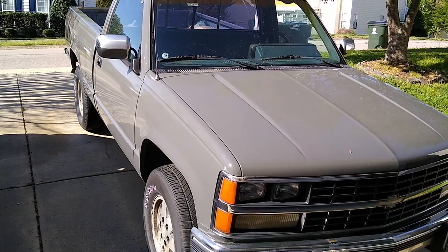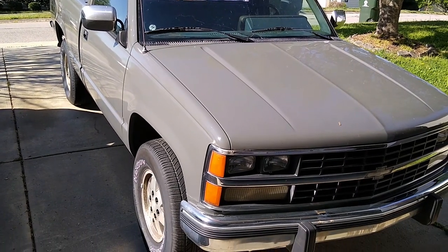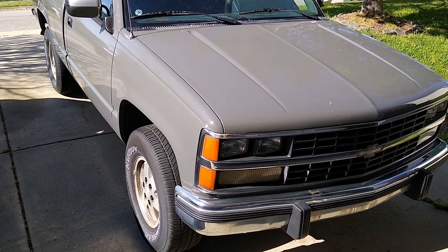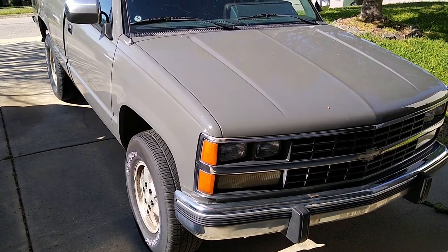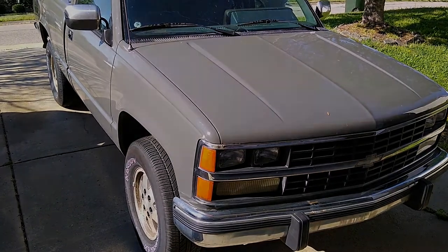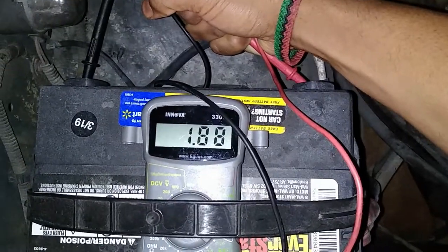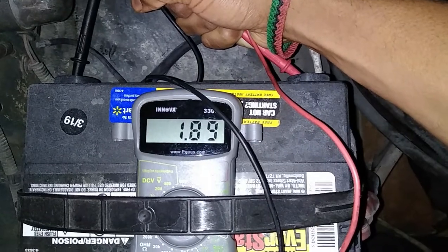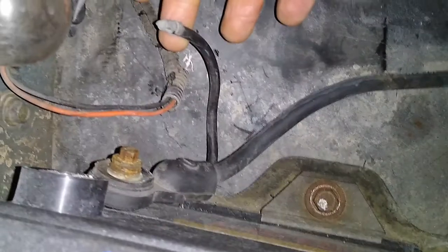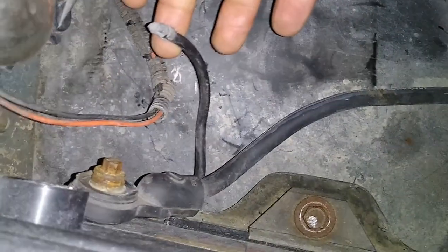The truck started up just fine and has been starting fine ever since. The battery is holding a charge, so I think it was just that cable. I'm still worried about why the battery was low though — maybe I left the light on, maybe I left the door partially open, I don't know. That wire being disconnected probably didn't allow the battery to charge properly, so I'm gonna keep an eye on it. But for now, I'm good.